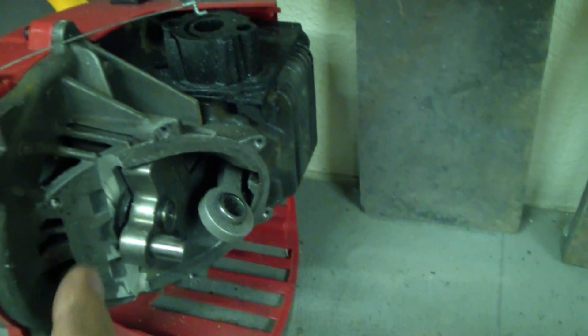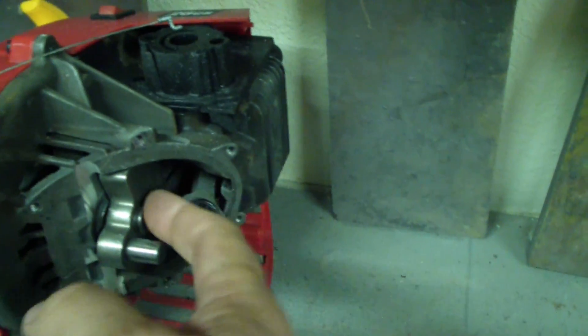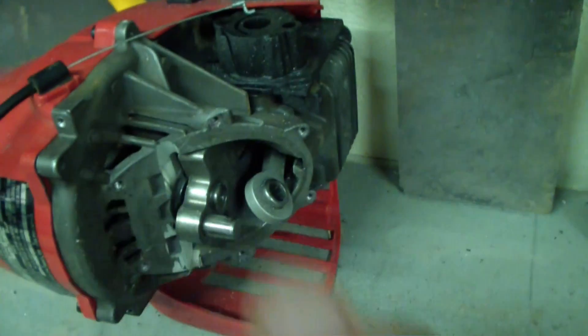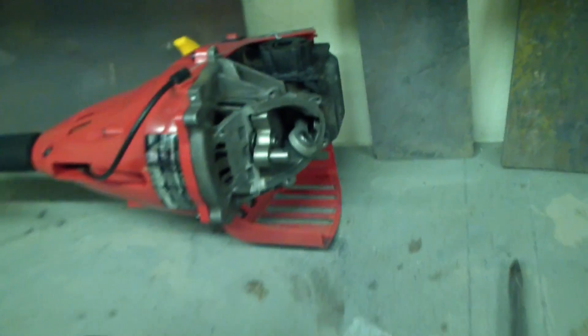I'm going to take an angle grinder and cut the shaft off, because this counterweight — you can see the piston — it hits the whole counter shaft there. It's got to get cut off, and then I'll take the piston out and we'll get a look at it.